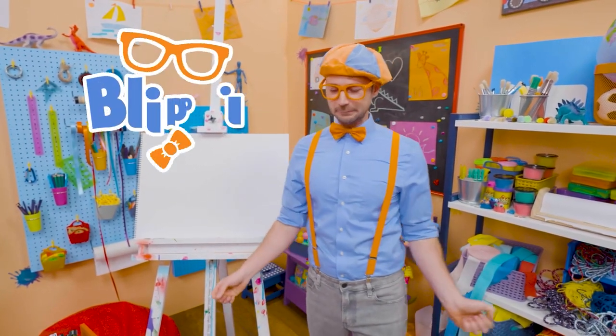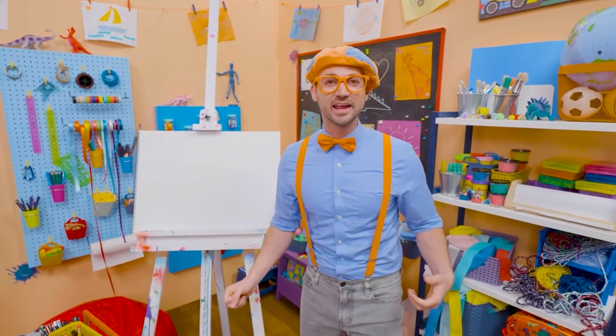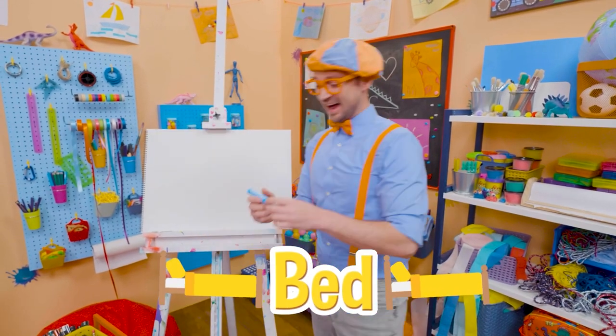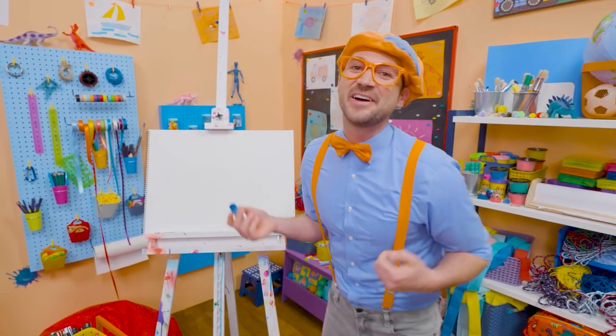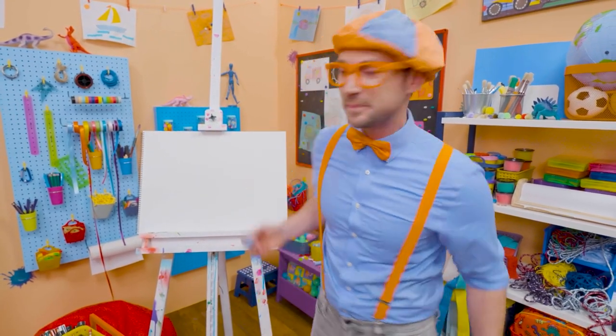Hey, it's me, Blippi, and I'm really tired. Wait a second — why don't we draw a bed together? That sounds like fun. I love going to bed because I have sweet, nice dreams. All right, let's draw a blue bed.